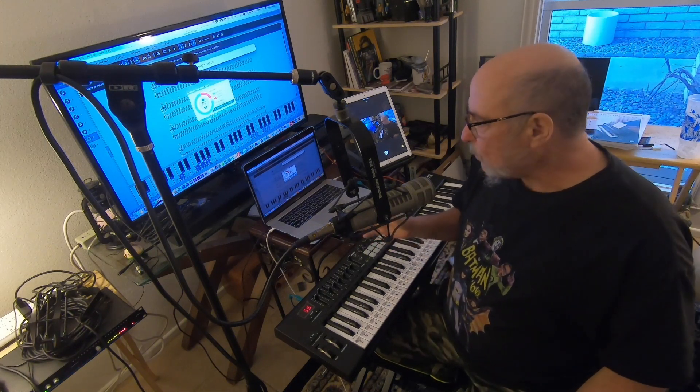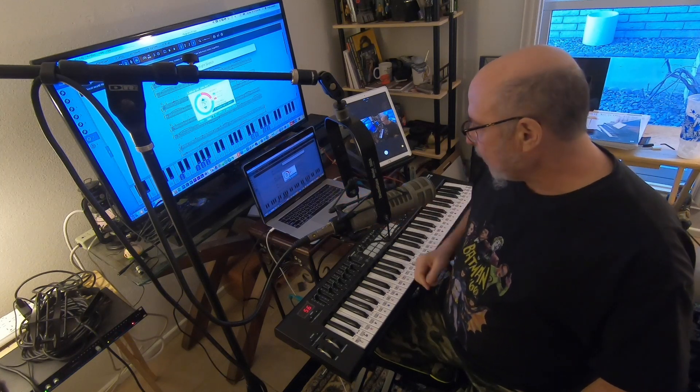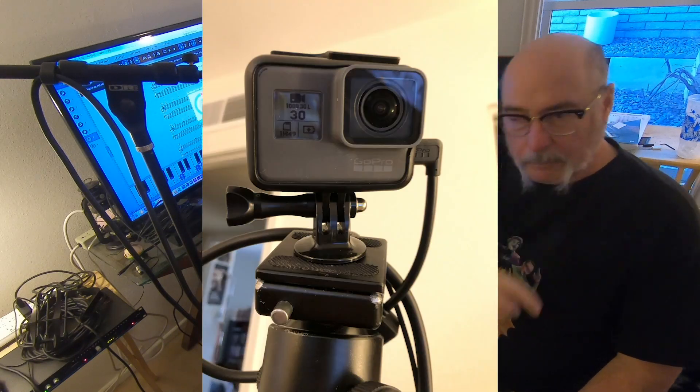All right, this is Chuck, and I'm here to show you, as promised, my setup of how I do my videos. I'm going to do this in two parts: one to just show you how it's physically hooked up, then I'll show you how I actually do the editing. I have a GoPro that's up there.